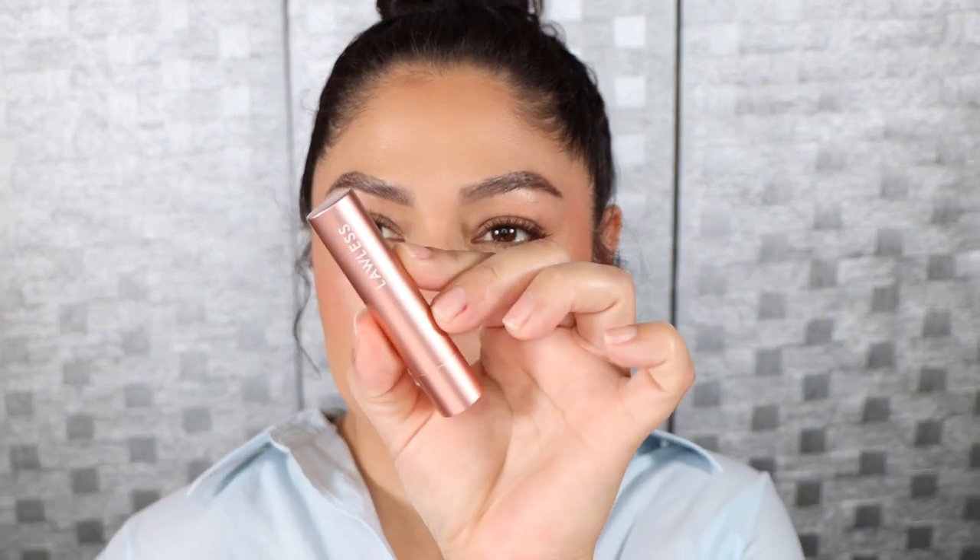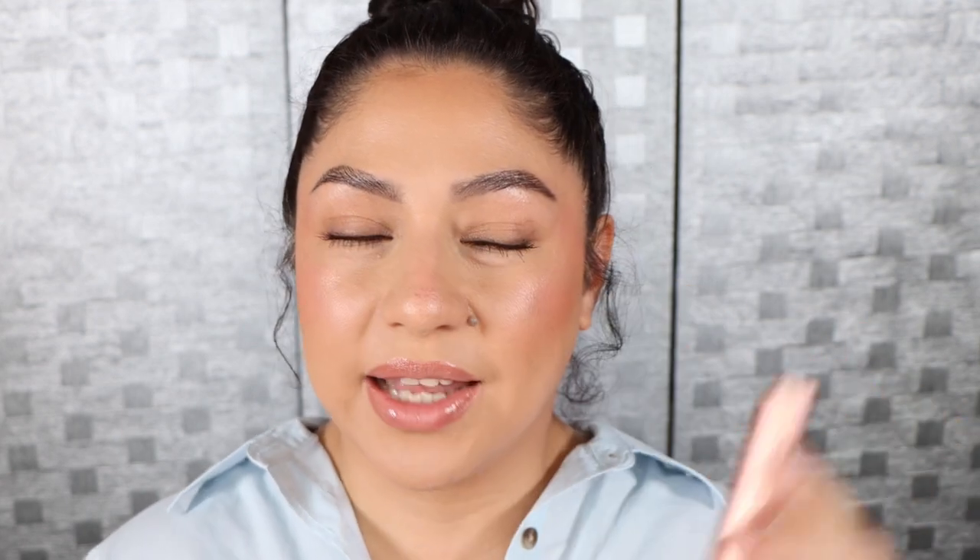Just to brighten things up a little bit under the eyes — because it looks a little one-dimensional — I'm going to add this Charlotte Tilbury powder underneath my eyes. Here is how the skin looks with the bronzer, blush, and highlighter, as well as a little bit of lip liner and this lip balm from Lawless that I am in love with — it is so good. I'll link everything I'm wearing down below in the description just in case you're interested.